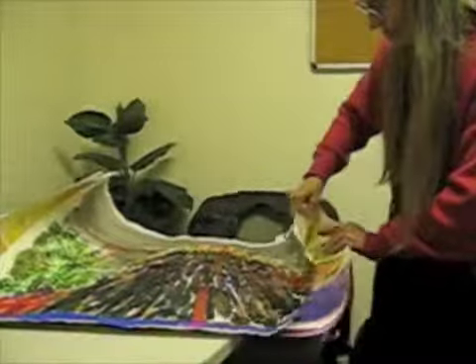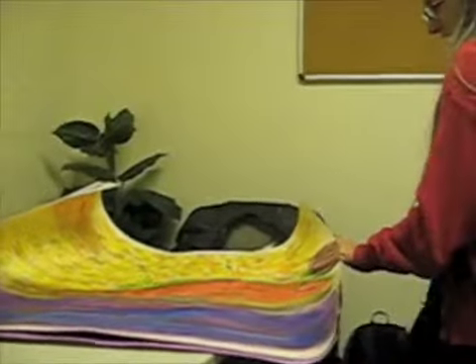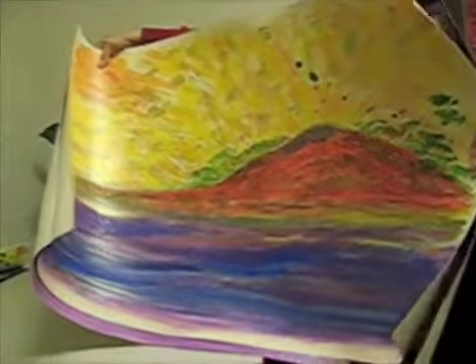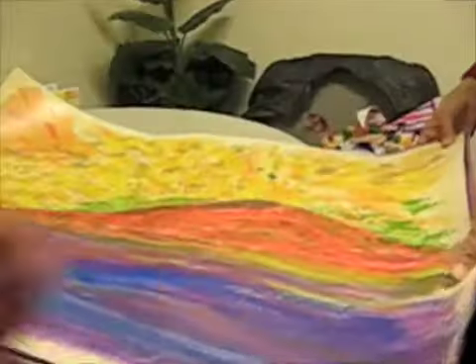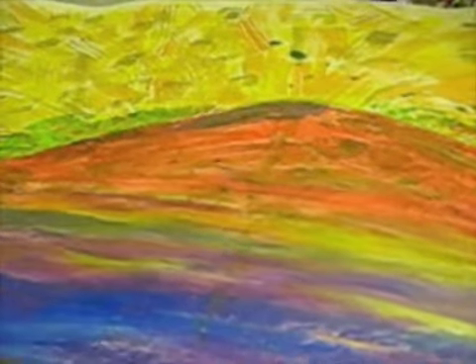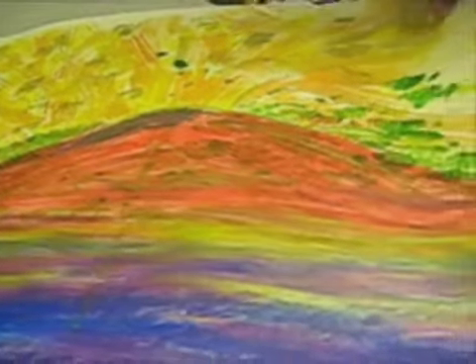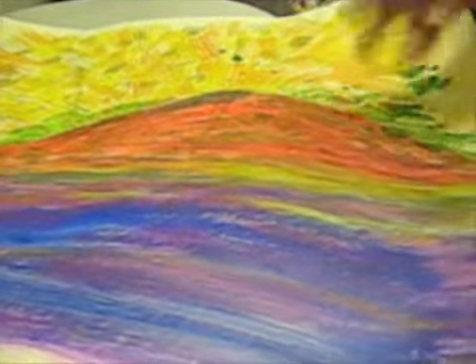And this next one preceded all my volcano paintings. It was before the volcano erupted — I had been thinking volcanoes. This is a much calmer painting. It shows the volcano before the eruption. This was a lot of fun too. With a fan brush in green, I just went, then threw some sparkles over it.